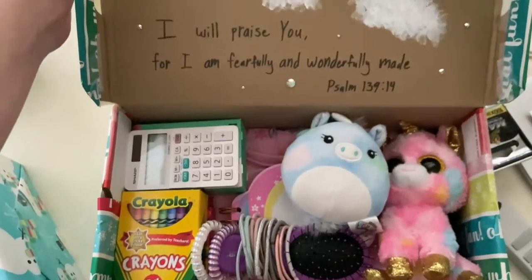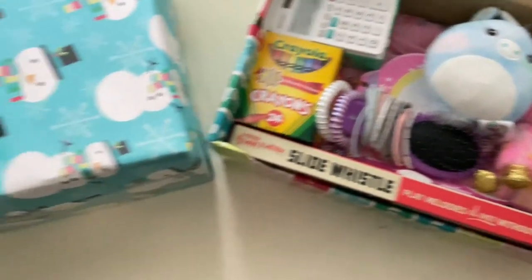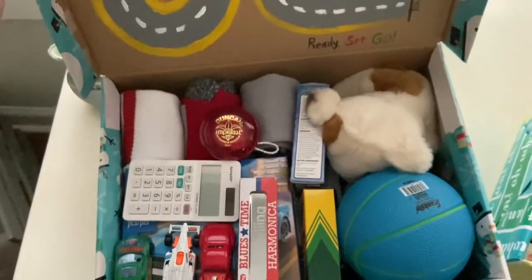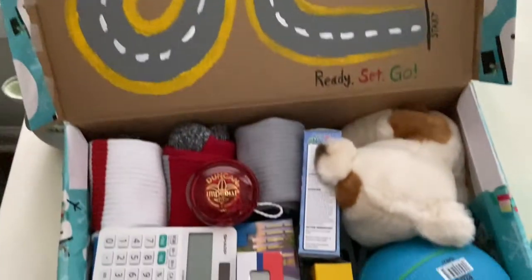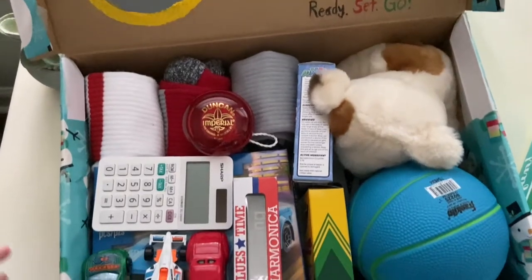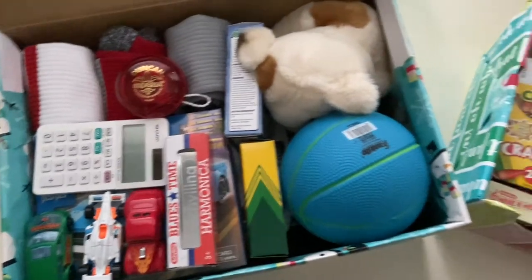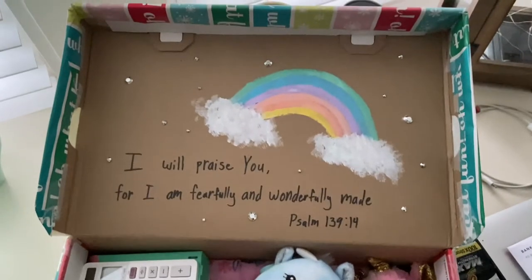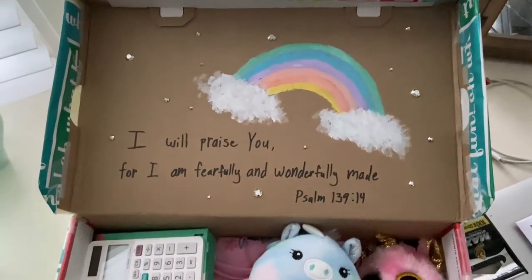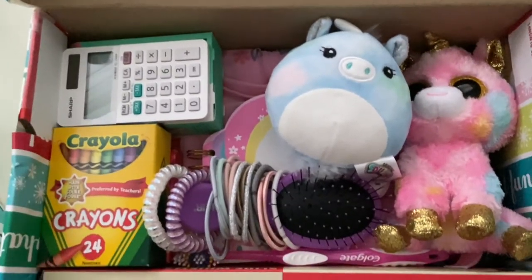First, you want to decide if you want your shoebox to be for a boy or a girl and what age range you want it to fall in, which can be either 2-4, 5-9, or 10-14. You can make as many shoeboxes as you'd like, but I decided to make one for a boy and one for a girl in the 5-9 age range. I also think it's important to personalize the shoebox as much as possible to make it more meaningful for the child, so I decided to come up with a theme for each box — a unicorn theme for the girl and a car theme for the boy.